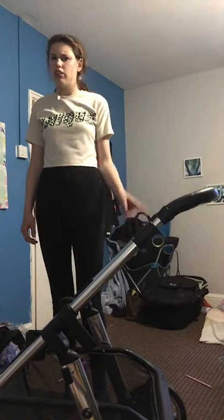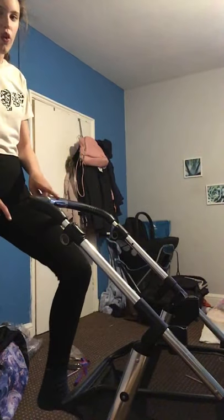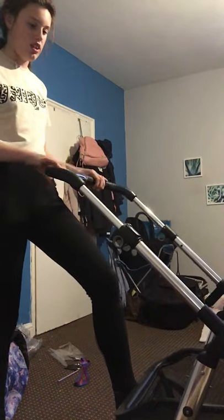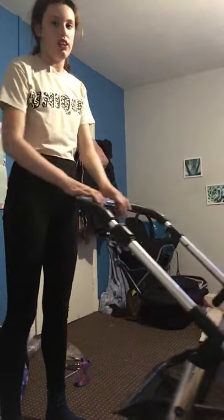It has four different height positions on the handle. You might wonder why it's on the lowest — I'm five foot six or five foot seven and I can push it on the lowest position. It's not ideal for someone small, but I love it on the bottom. There's the first position, then push this button — second, third, and fourth. Fourth is the highest. I just use the lowest.